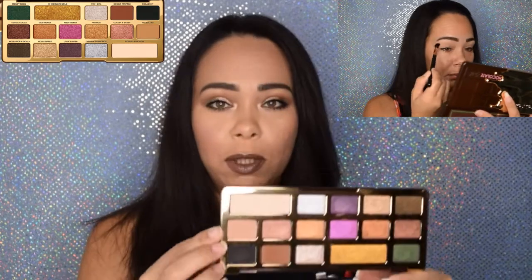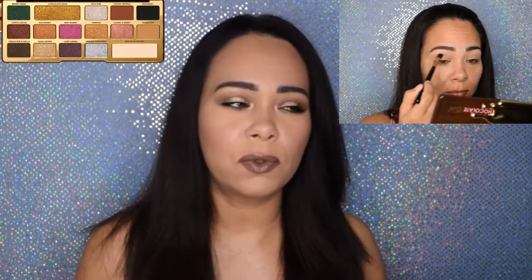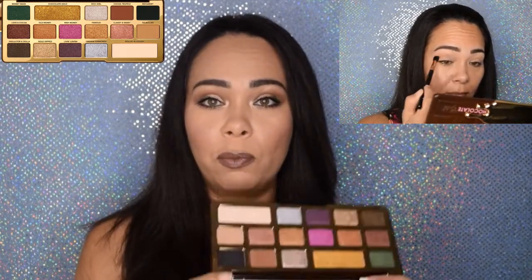Real quick — I didn't do too much blending and I used everything from this palette except for the corners. I feel the corner color wasn't really what I wanted. Most shades in this palette don't have that shimmer glitter tone. I started to warm up the eyes with So Bougie, which is a light brown matte color. Once I started blending and making sure my eyes had warm tones, I went with Cocoa Truffle, which is a darker brown, and continued blending that in.